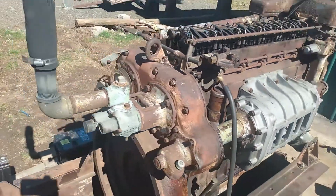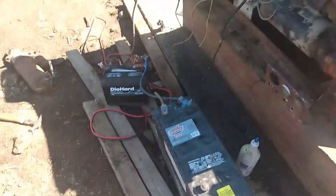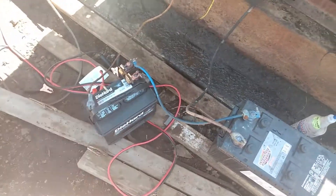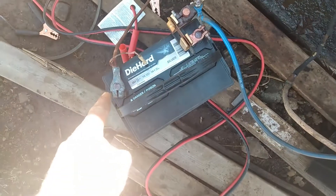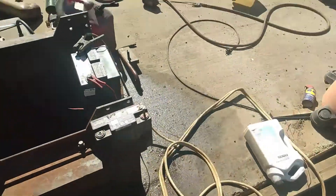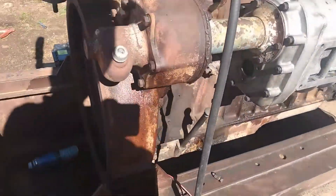Hey everybody, welcome back to the channel. I'm gonna do a part two on the 671 Detroit. We got her wired up at 24 volt this time — it's a big battery and then my truck battery. Positive going to the starter, negative on the positive on this battery, and then the negative of this battery goes to the block. So hopefully we'll get a crank over a little faster.